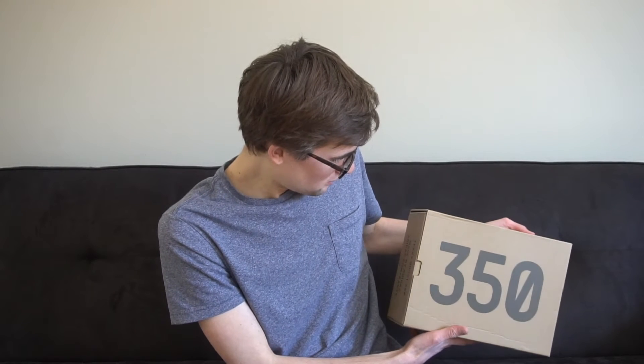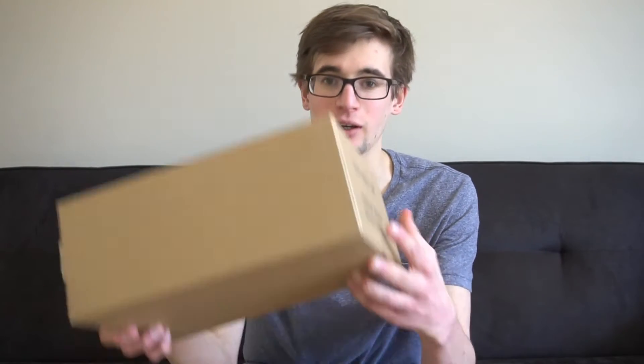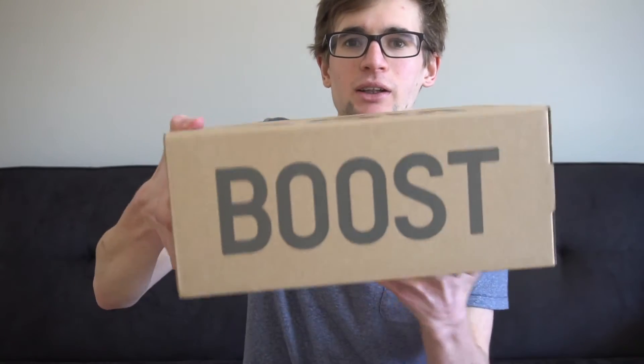So here they are. We ended up getting these in a size four, which actually fits my girlfriend, so she will probably wear these. I couldn't get my size but it's all right. Here's the box — it says 350 on the front just like all the other ones. I think this box is a lot smaller than the other sizes because the shoe is smaller. Boost on this side.